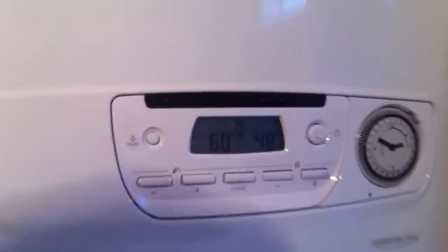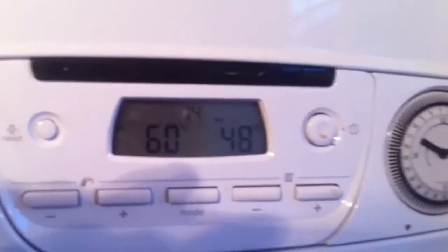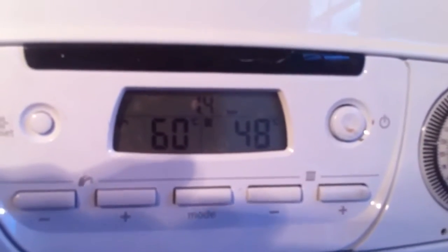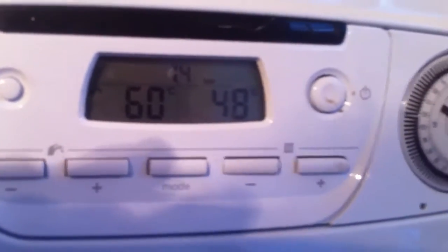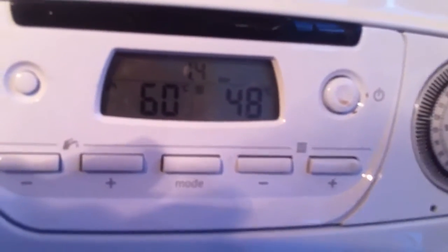On the display board there you will see we've got the hot water temperature, the heat temperature, and above that we've got a 1.4 bar. That's the pressure of what's in the system.